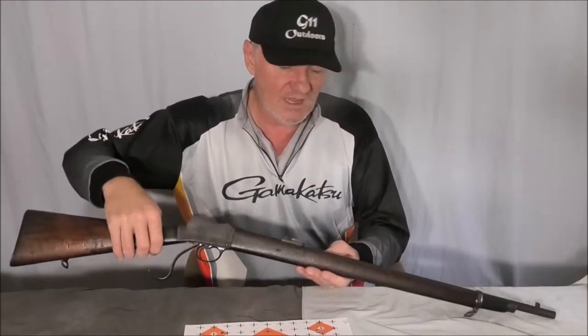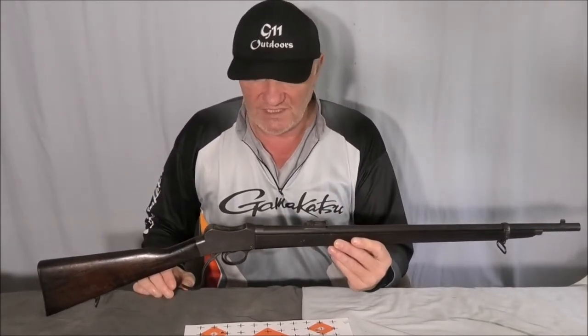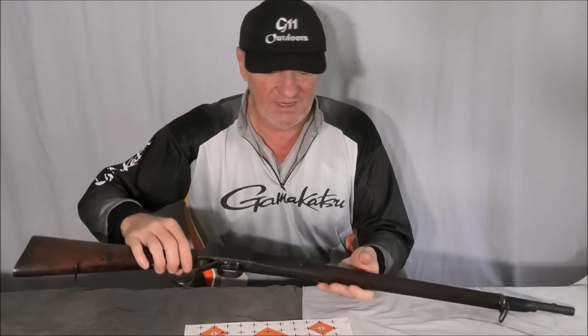Hello again, just a quick update on the Martini Cadet — what happened when I went to the range. I made up some ammo with AR2205, half a grain less — I went from 9 grains to 8.5 grains with small rifle magnum primers to see if that would fix the residual unburnt powder issue. It didn't, so I'm going to completely disregard AR2205 as a powder in this gun.